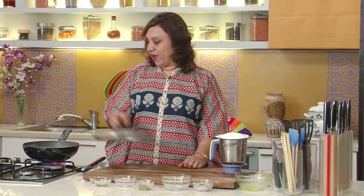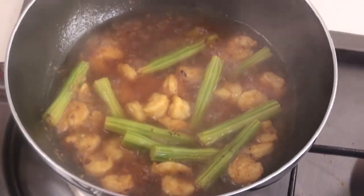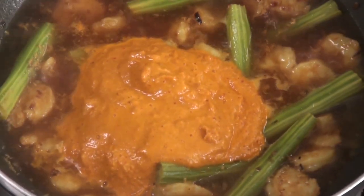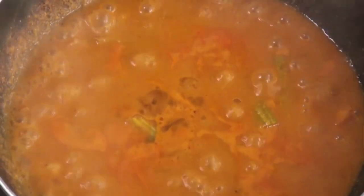Let it come to a boil, then cover and cook for about 7 to 8 minutes on simmer. The prawns and drumsticks are done. Let's add the ground masala, give it a mix, and let this simmer for another 3 to 4 minutes. The curry is ready — drizzle with some coconut oil before serving.